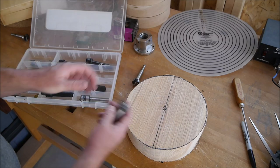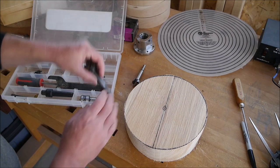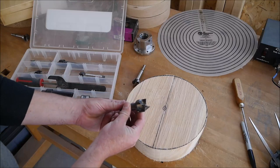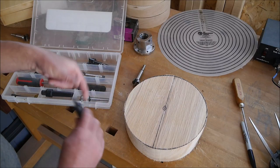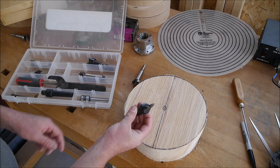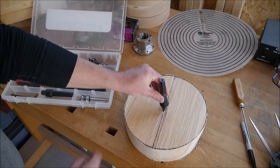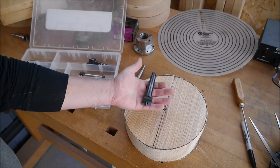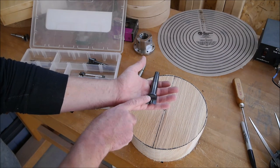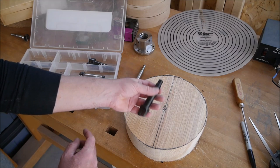A better center for these green wood bowl blanks is like the four-prong drive that came with your lathe, or even better than that is a slightly heavier-duty version of the four-prong drive. Or the best yet is a two-prong drive center. The idea being that these two prongs can align with the grain and kind of go in along the grain, giving you a much more positive hold. You will have to use this sort of thing when you're doing a natural edge bowl, and we'll go over that in a future video.